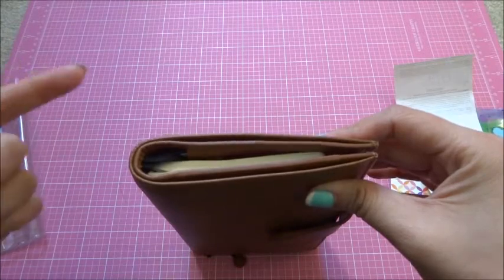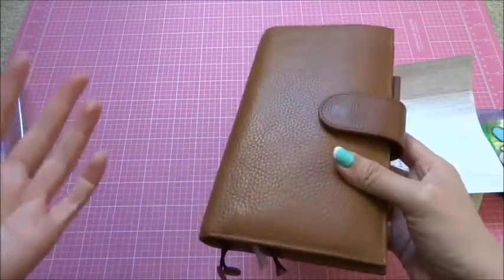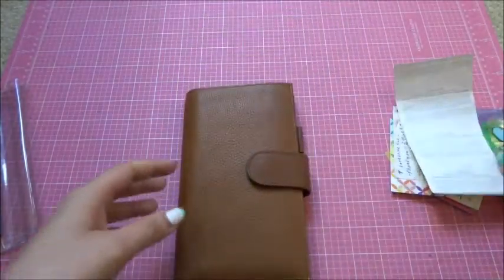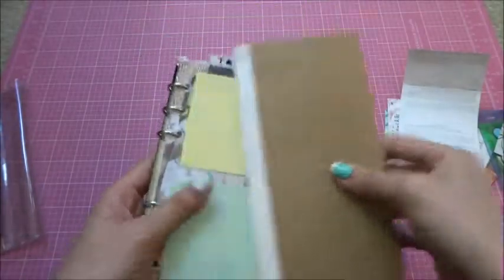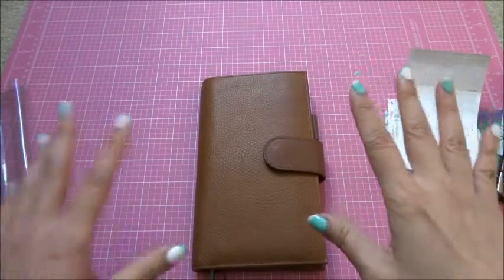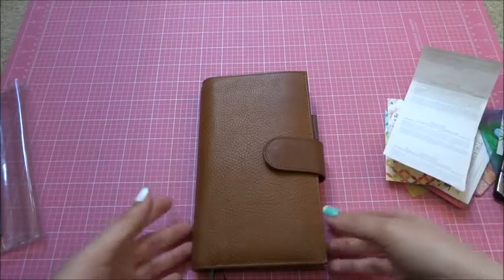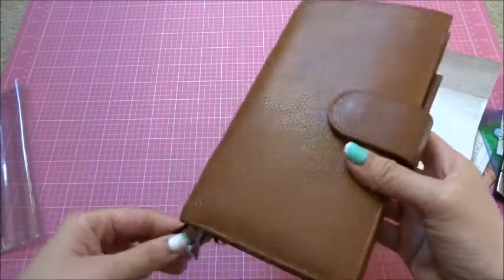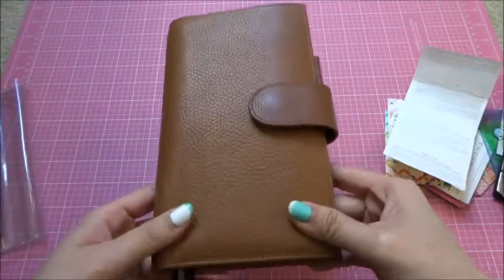If you're in the Giulio Facebook group page, you'll see a lot of people have already received this and tested out different inserts. Right now I have it set up with a personal-size ring mechanism. I'm not currently a Weeks user — I used to be but I went back to the ring. When they released this, I just couldn't resist, so I'll probably go back to Weeks when my 2017 arrives and play around with it.